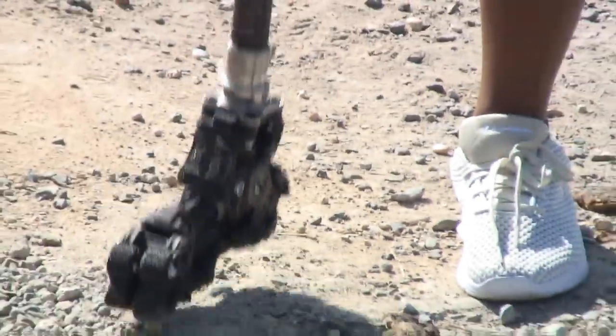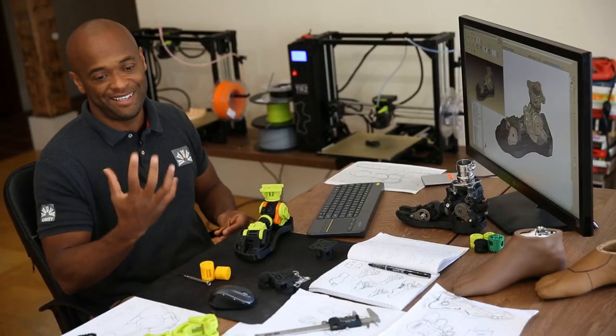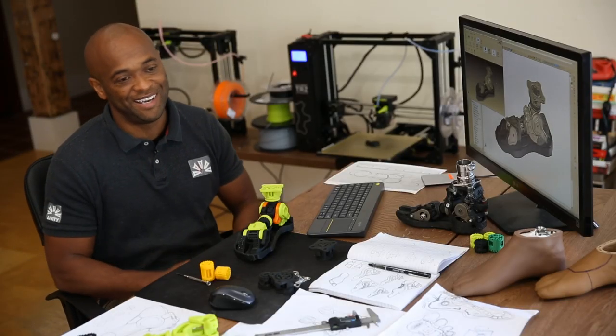A lot of them have heard of 3D printing, but to actually be wearing something which is functional and 3D printed — there's always that bit of excitement, like, I'm living in the future. I appreciate seeing that spark in somebody's eye when I see that.